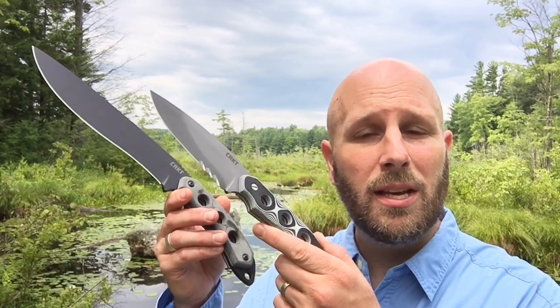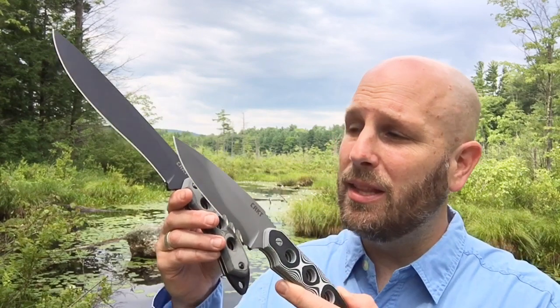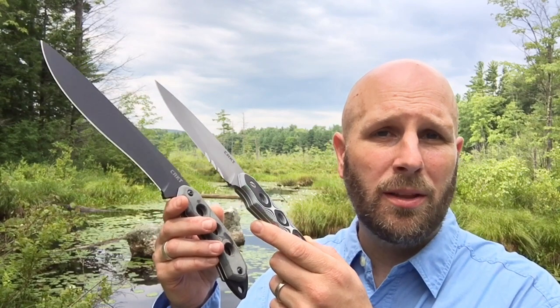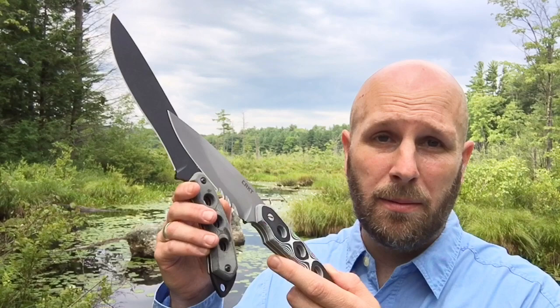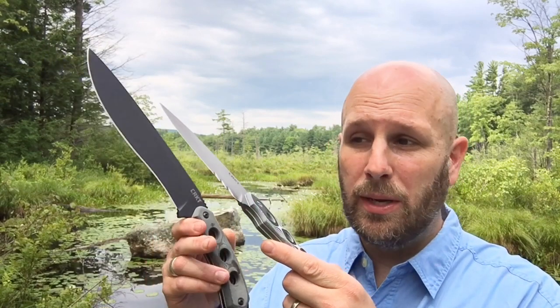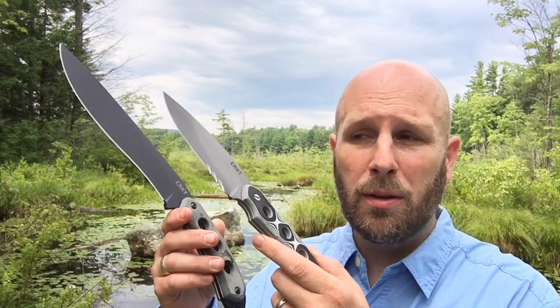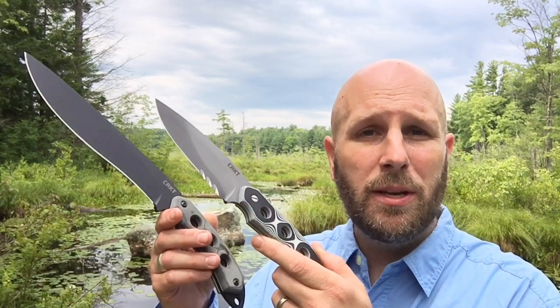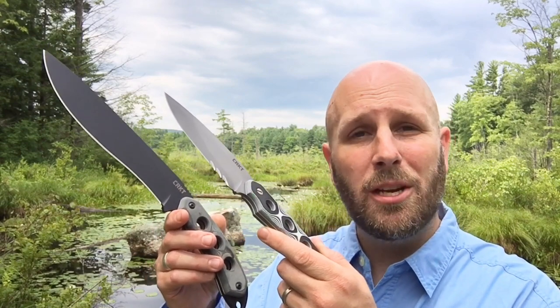Hey, what's up everyone, Tim here from Everyday Tactical Vids. Today we're looking at two knives from CRKT: the Hoodwork Survival Knife and the Cairn Hood Chopper. I want to put them up against one another and talk about the pluses and minuses of the two knives — longer blade, more weight versus shorter blade, less weight, VEF serrations versus a plain edge. We'll work through the specs, test them out, and you can decide which one works for you.